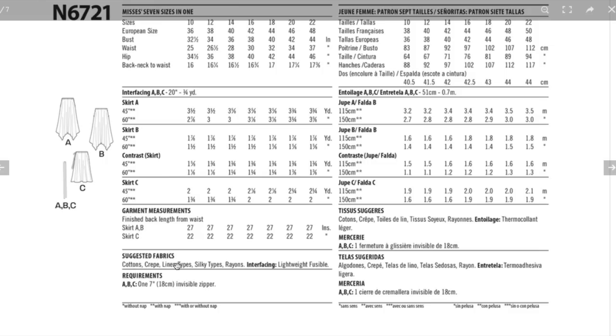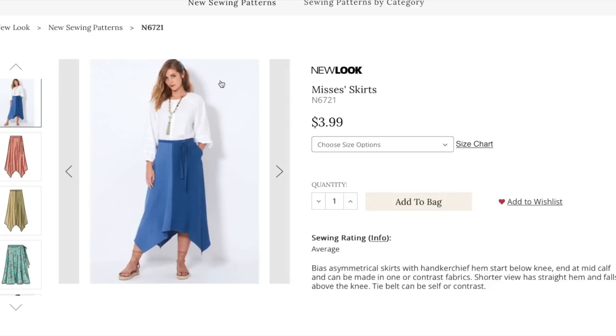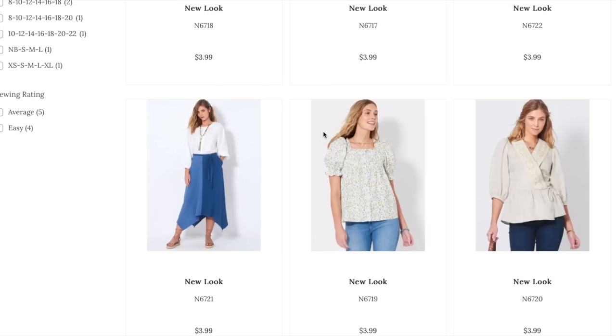Fabric suggestions are cottons, crepe, linen, silky types, and rayons — all lightweight drapey options. You need one invisible zipper to get in and out of it. If it has teardrop pockets, you can use a tutorial to switch them out into pockets stabilized into the waistband.